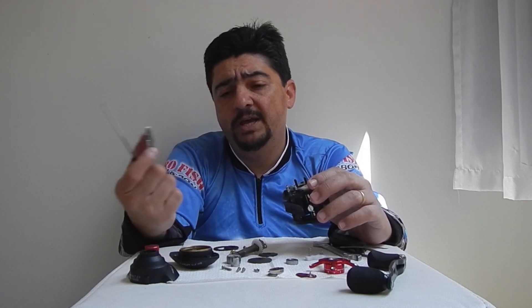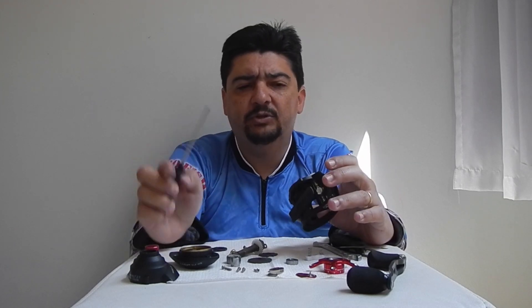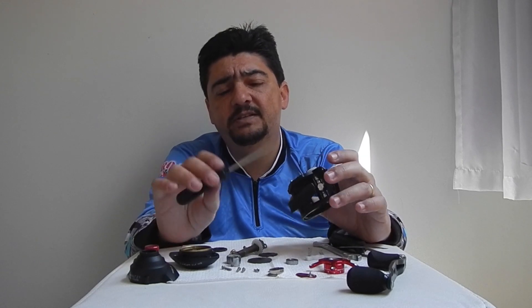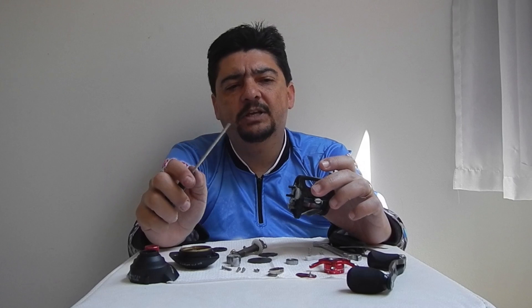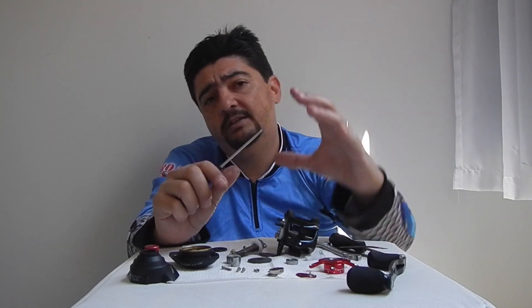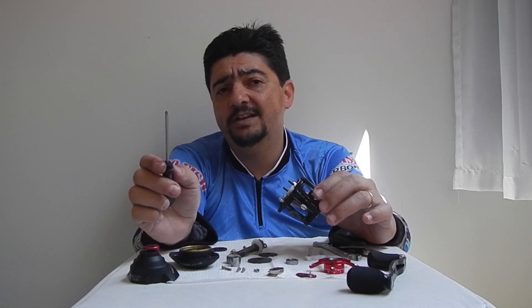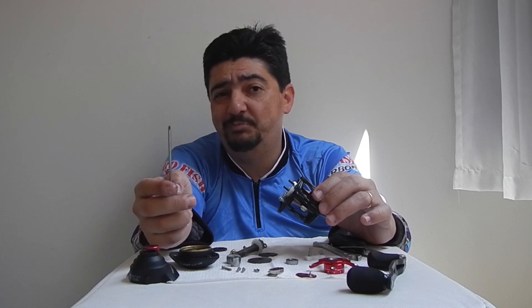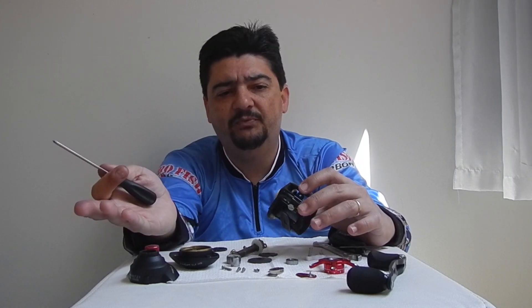A coroa também não tem uma boa qualidade. E o freio, essas coisas dá para trocar tudo, mas ela vai ser boa mesmo para aquela pescaria leve com isca. Ela arremessa muito bem com aquele carretel raso, iscas de 3, 4, 5 gramas. É o mesmo padrão dessas carretilhas da Cass King e outras marcas consagradas do AliExpress, que são praticamente todas da mesma fábrica.